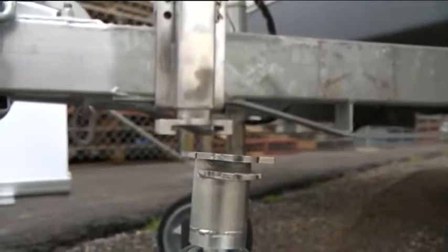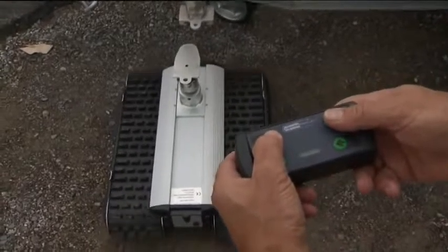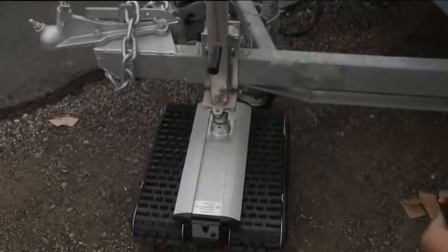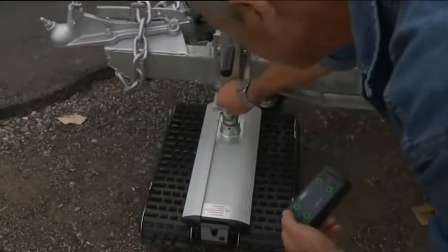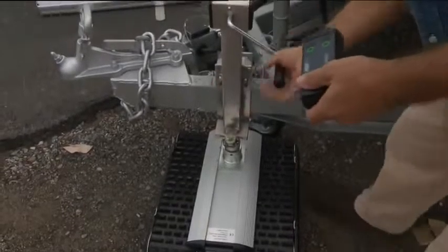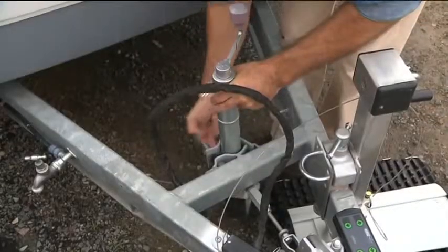With the caravan still being supported by the jockey wheel, by winding the handle of either the high lift bracket or jockey wheel, simply adjust the height of the female coupling, which will allow you to effortlessly drive your CT2500 into the female housing. Then simply insert the linchpin through the locating hole, and wind your jockey wheel up or remove it.